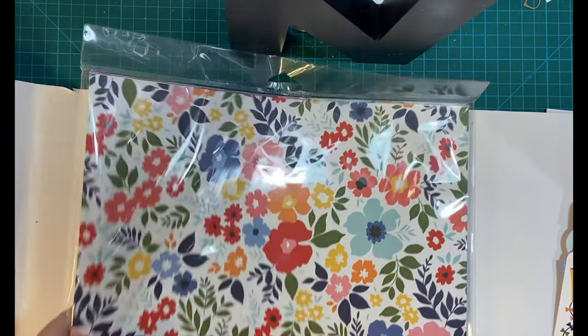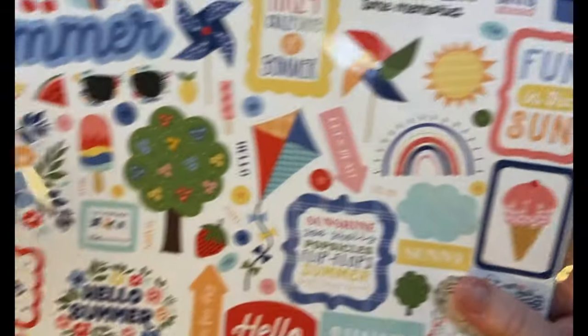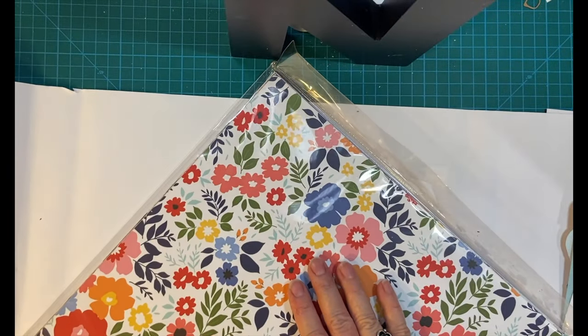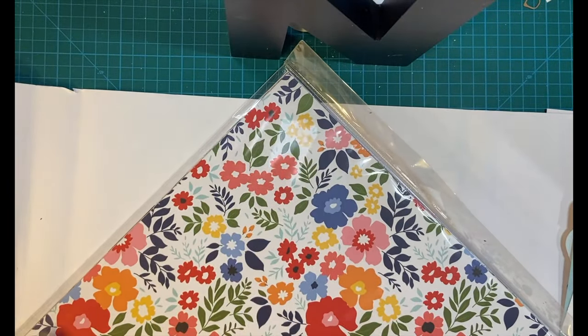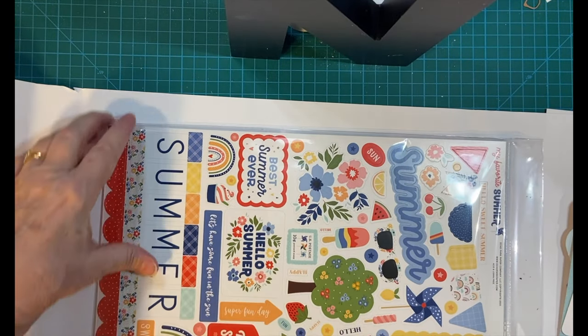And this is the collection — the stickers. You know I love my stickers. And the 12 by 12 paper. This is from Echo Park. Sometimes the paper itself is from Carta Bella.